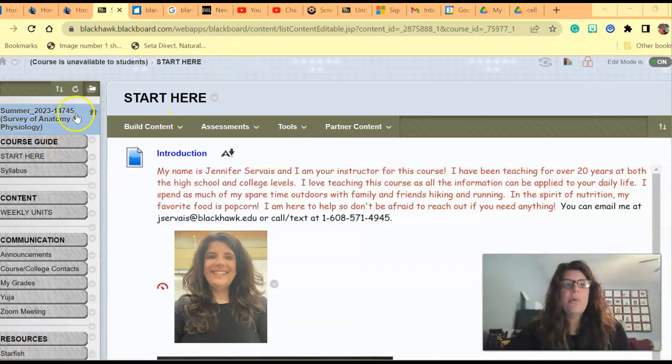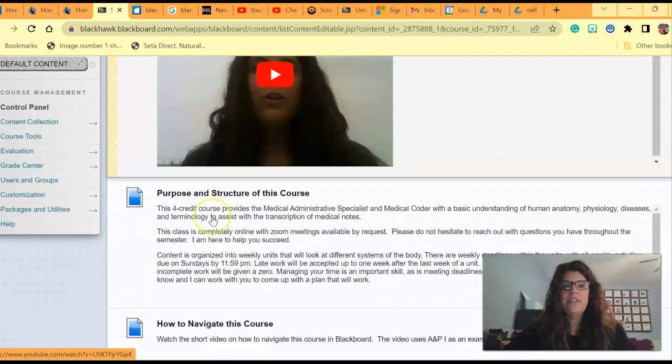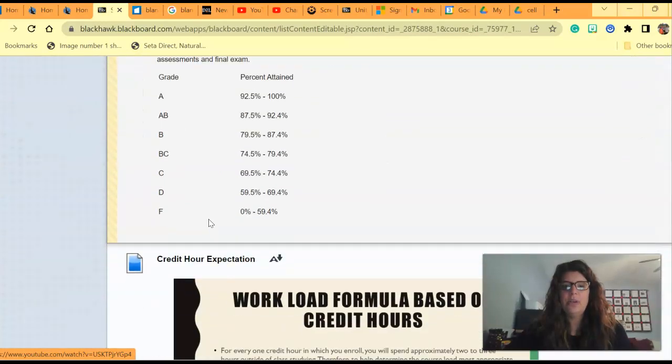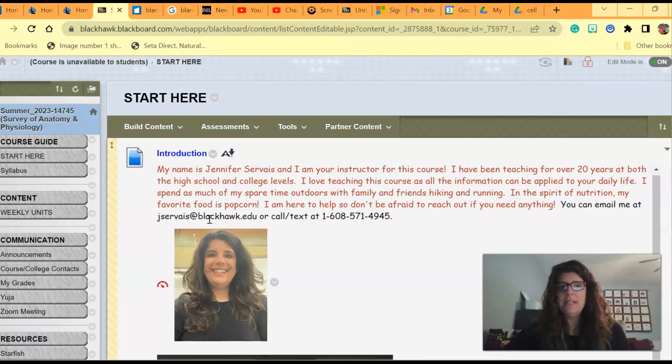Once you get into Blackboard, you're going to want to pay attention to this menu on the side. This is where everything for this class will be. I would recommend hitting the Start Here folder and go through the different things in that folder: how to navigate the class, your textbook, grading information, workload, and technology support. Just take 5-10 minutes to go through each of those.